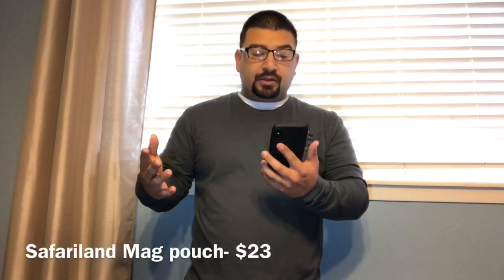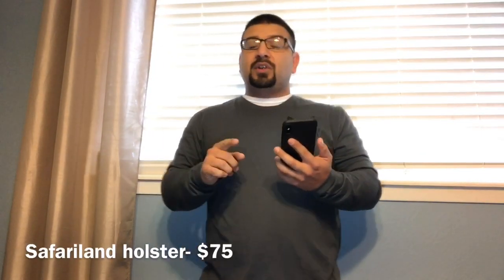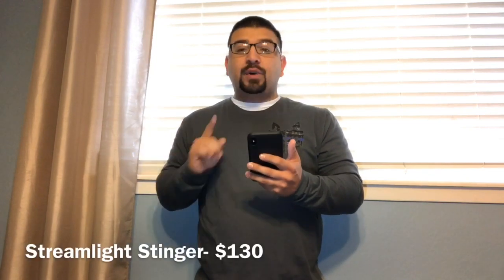The mag pouch on the vest holds three Glock mags — that pouch alone cost me $23. The Safariland holster itself, not including the QLS system, I bought on Amazon while it was on sale for $75 — a really good deal. The Safariland mag pouch holds three Glock mags. I was issued two Glock mags, so I have an extra one on me and paid $25 for that extra Glock mag. My Streamlight Stinger, which is my primary flashlight — it's charging right now — I paid $130 for that light.